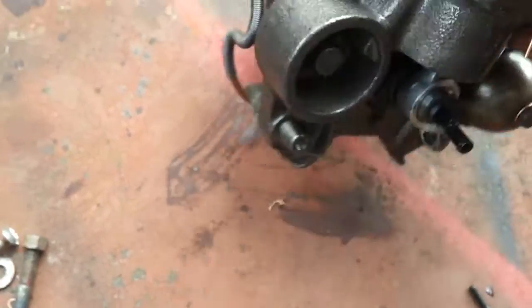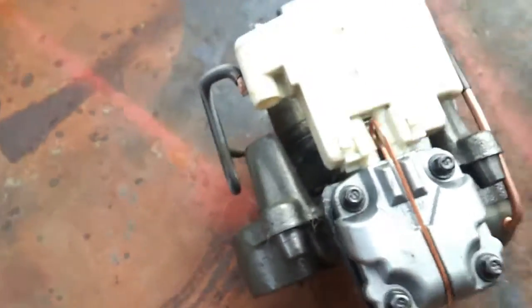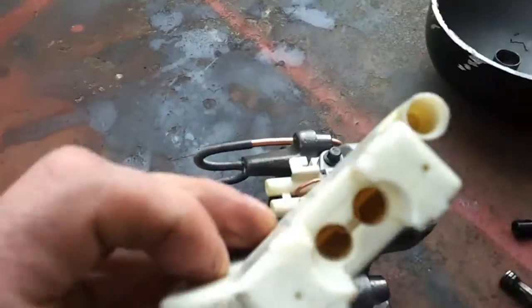Now let's dig into our compressor side here. Here we have the intake, which is just a plastic thing - just snaps on there. Just a little muffler.